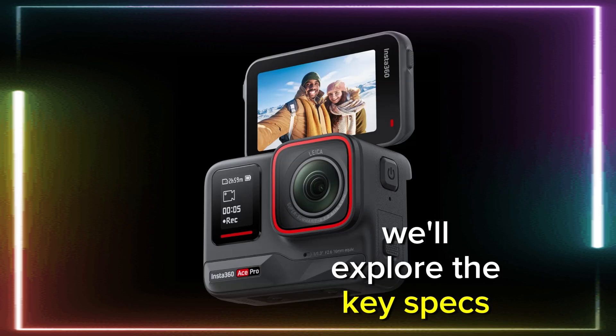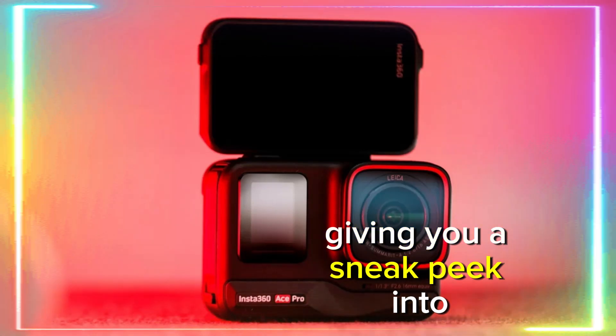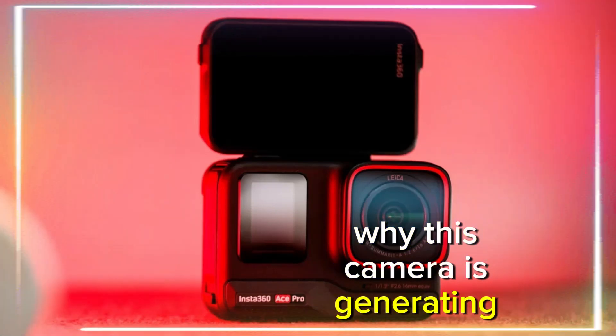In this video, we'll explore the key specs, features, anticipated pricing, and availability, giving you a sneak peek into why this camera is generating so much buzz.